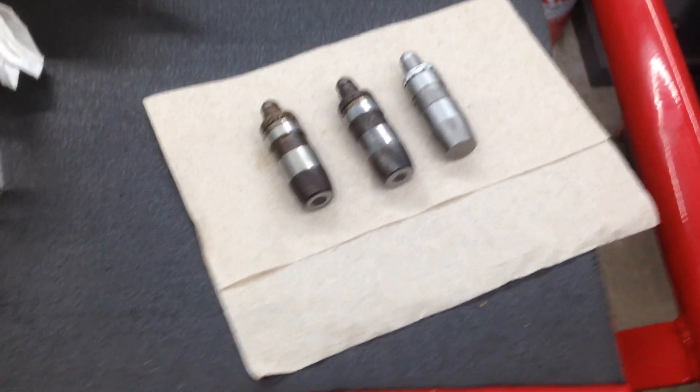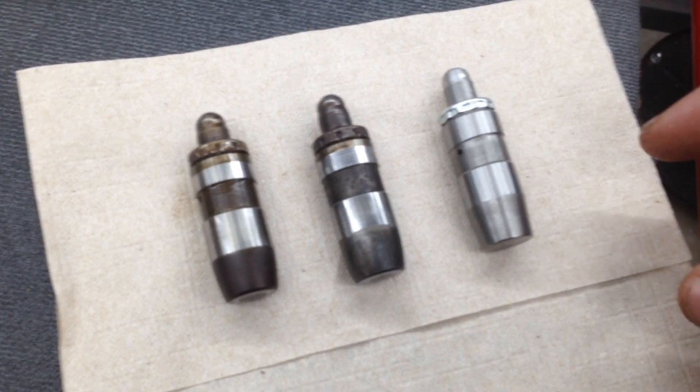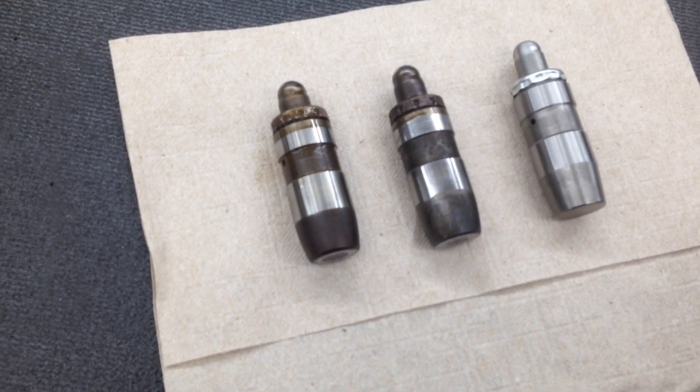Alright, we're going to make this video for Shawn, or anybody else who might see it, who needs to understand the importance of replacing your lifters on your 4.7 before it's too late.